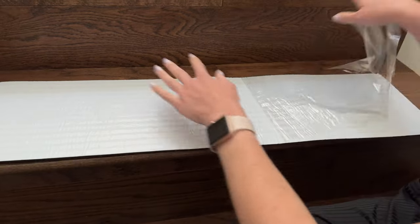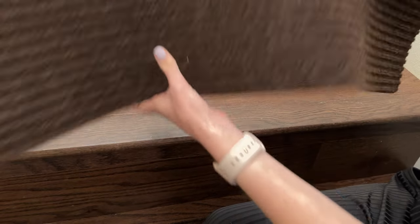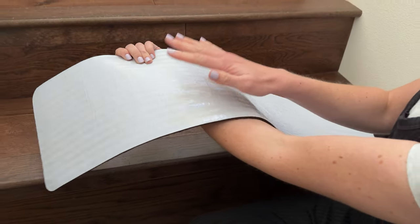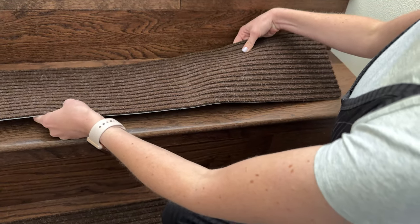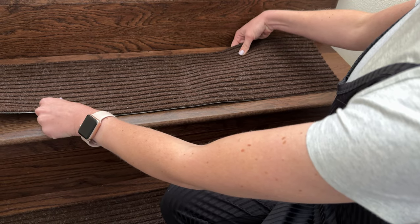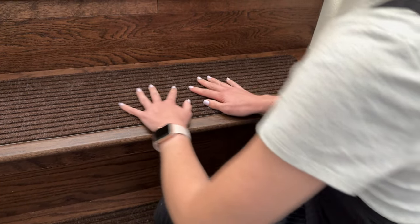It's not really that sticky but it sticks to the floors, and it's reusable — you can throw the whole thing in the washing machine and once it's dried again it would be sticky again. Just line it up, make sure your floor is clean, and press down.